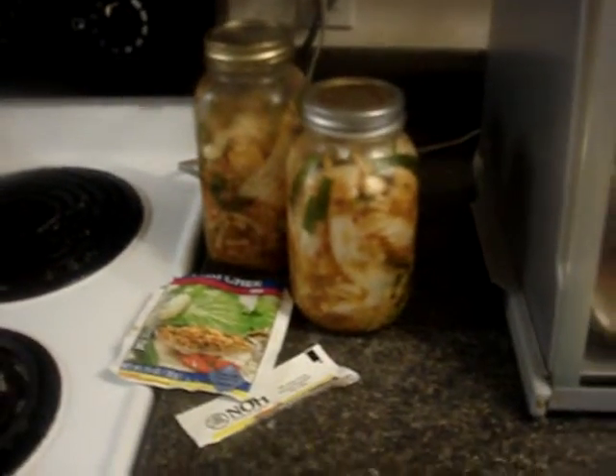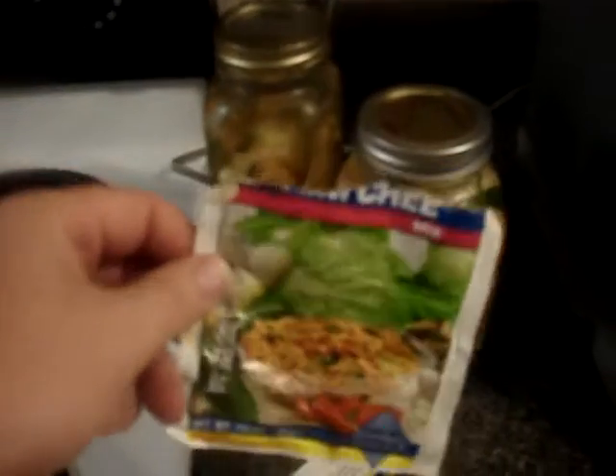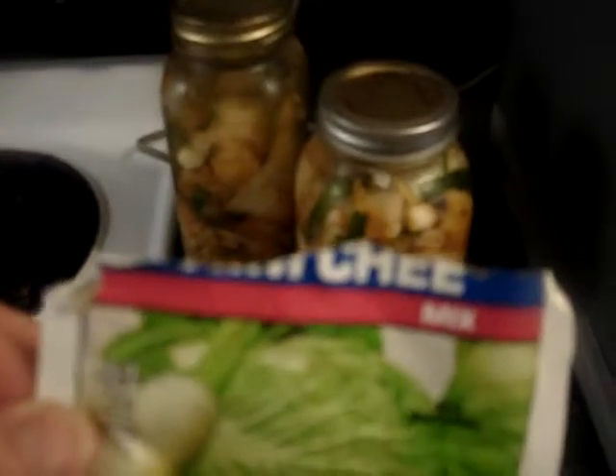You use what you have. And my kimchi results — I use this as a ready packet kimchi.